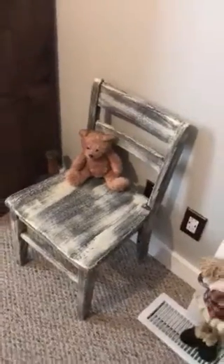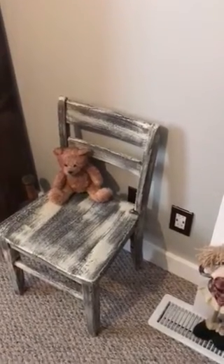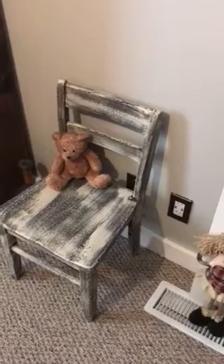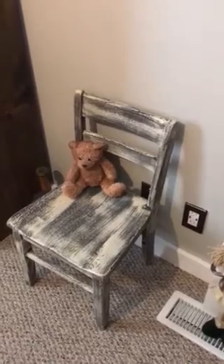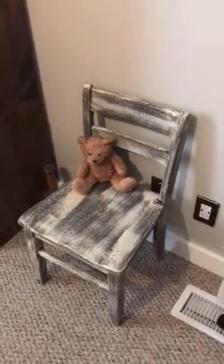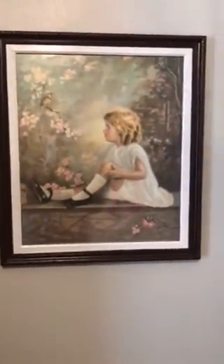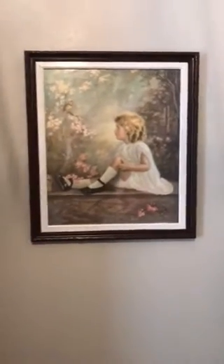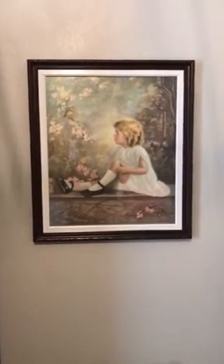This here is a chair that was given to me and it was all in pieces. I put it all back together, then I stained it a dark oak and dry brushed white onto it. I love the way it turned out. This picture had a gold frame — I've always had it in this guest room, but I didn't like the gold frame. So I changed it out to match the colors in the room, and I love how it looks right above that little chair.